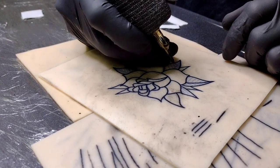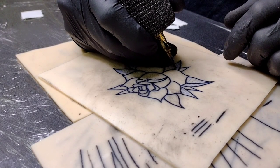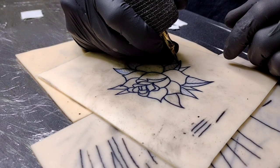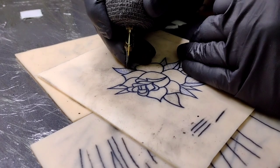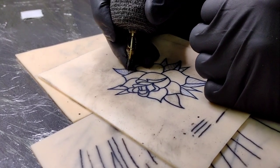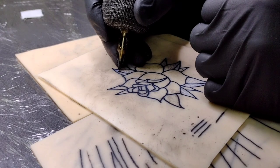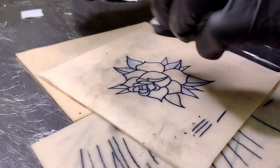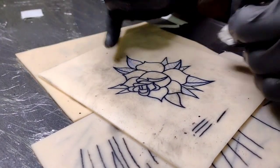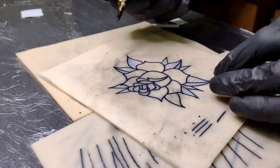Pretty much just have our stems down the middle of these petals, which I'll probably use a five for to achieve what I'm looking for.